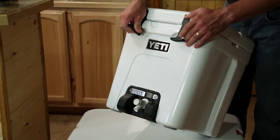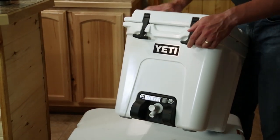The Yeti Silo. This is new from Yeti. It's basically a cooler drink container.